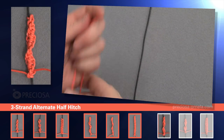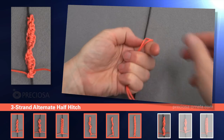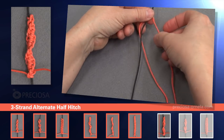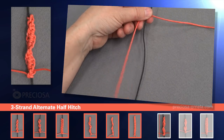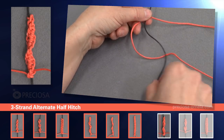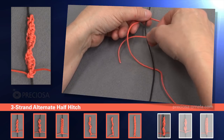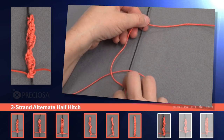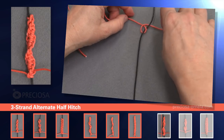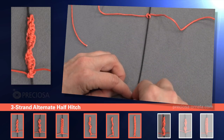We start with the black center string around which we will macrame. Now we take a second red string and we'll fold it in half, and we will place it under the black string so that we have half of the red string to the right and half of the red string to the left. Now take the left string, put it under the black string so we have a loop on the left. And we take the red string and we put it over the black, under the red, back through the loop that we formed. Now carefully tighten it. And now we're going to pin the black center string, just to make it easier to work with.